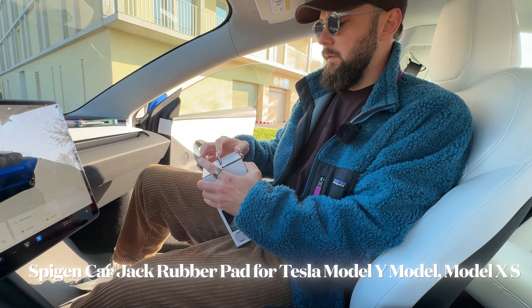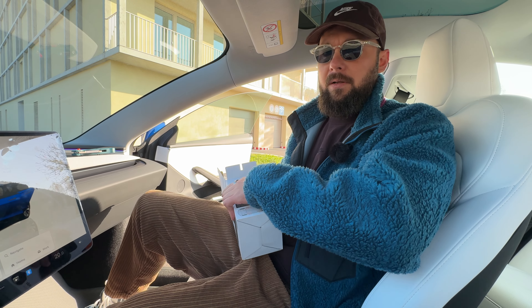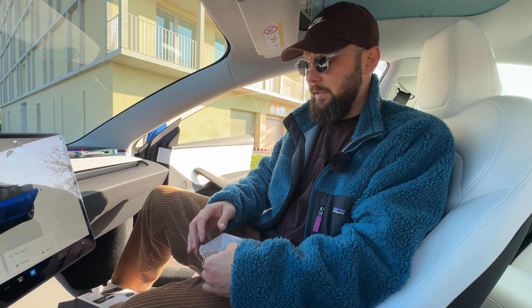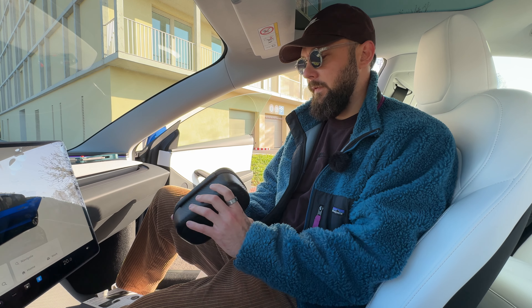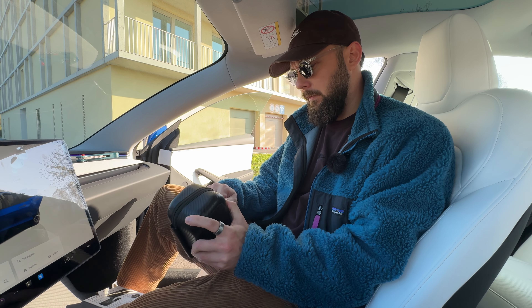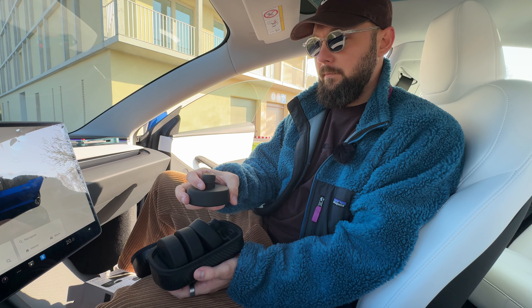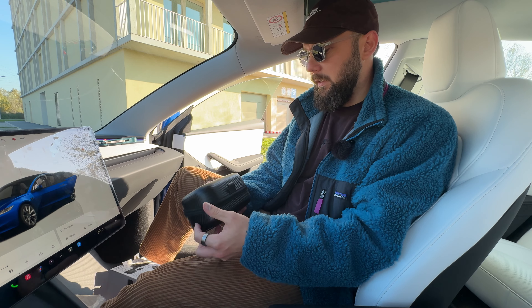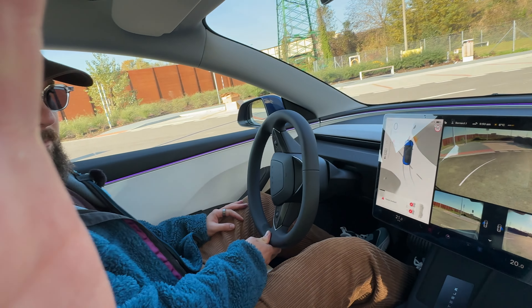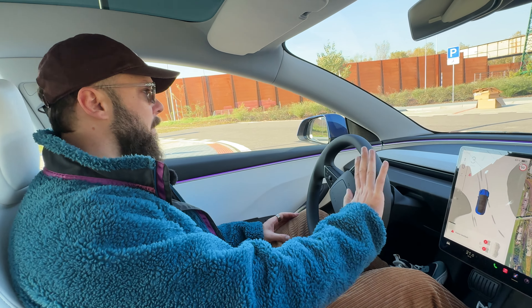Now we have these lifting jack pads, which I'm not going to use today, but I can show you what they look like. Speaking overall, the build quality of the products is decent — above average. But the packaging could use paper and non-plastic materials. It comes in a carbon fiber pouch with a Spigen logo and a magnetic closure — I do like that. The pads are all rubberized and feel like hockey pucks. I'm going to keep those in the frunk just in case I need to get jacked up.